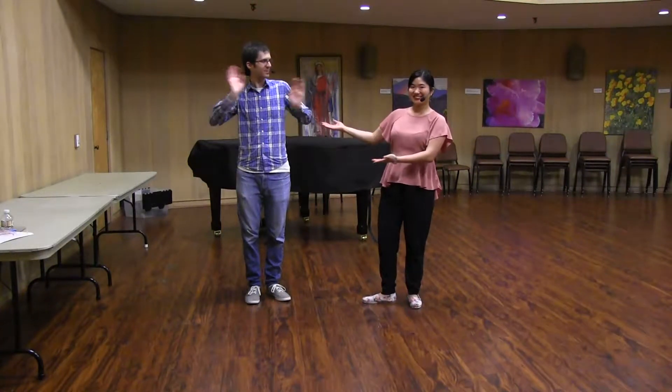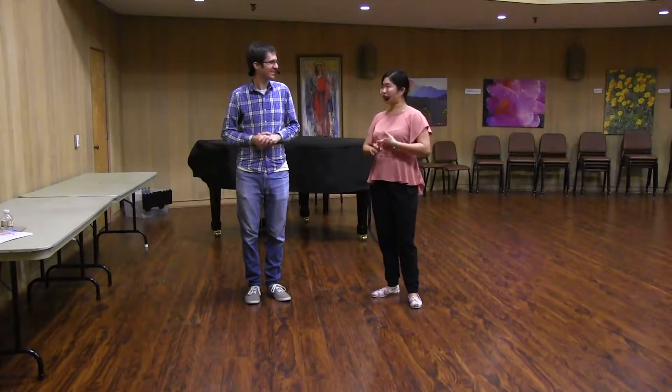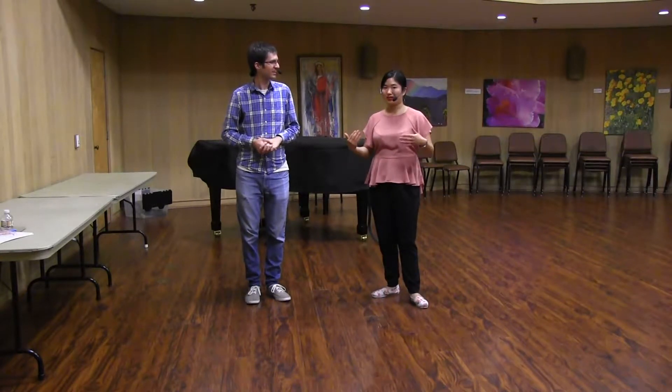Hello! This is Justin. This is Joy. Welcome to Wednesday Night Hop. This was level 2, Flashy Charleston, December 2017, Week 2.